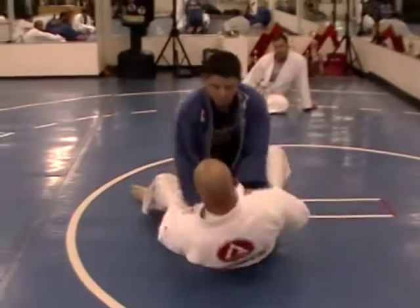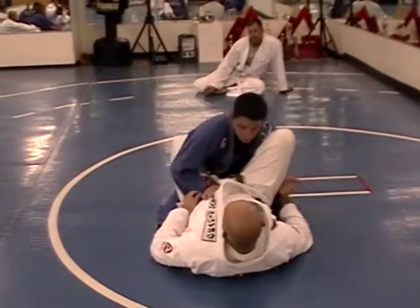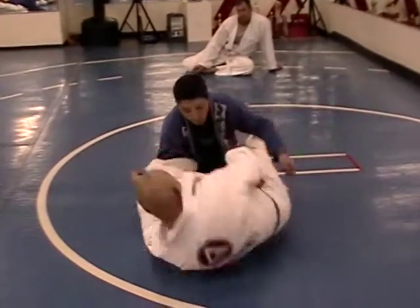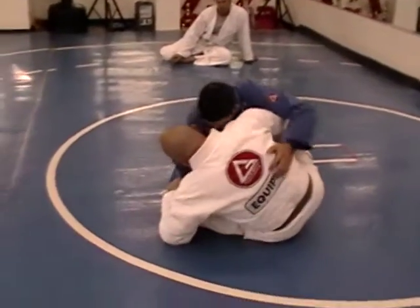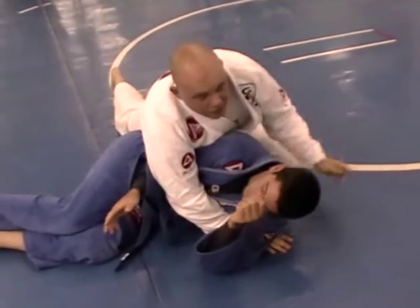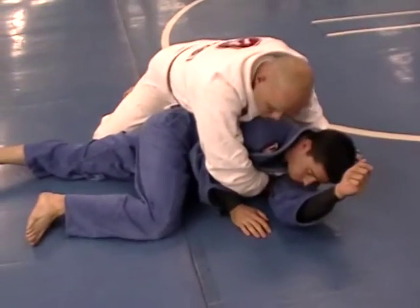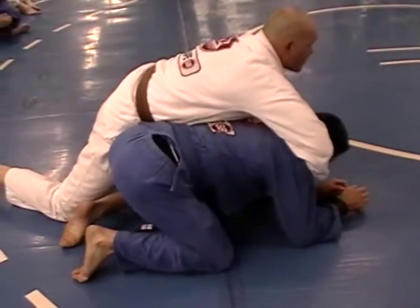Starting again from the closed guard position — I'm going to go into my high butterfly open guard, scoot back a little, pull, and bring him this way. If he continues to roll to his knees, I'm just going to finish with a classic clock choke.